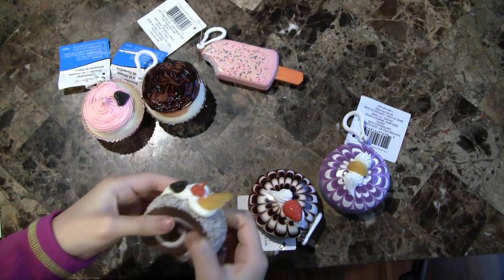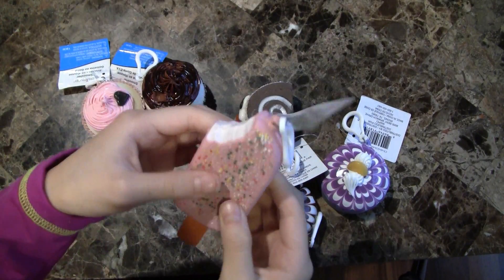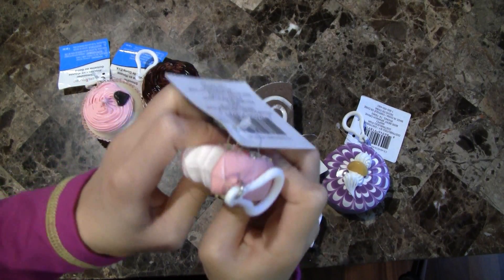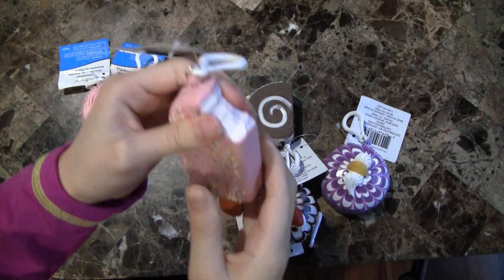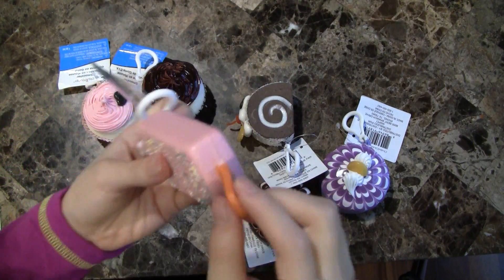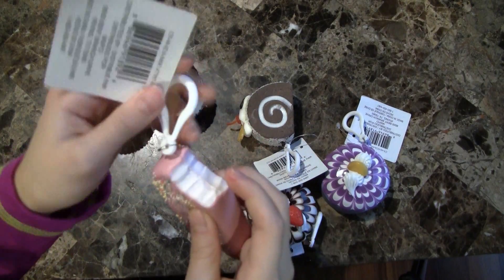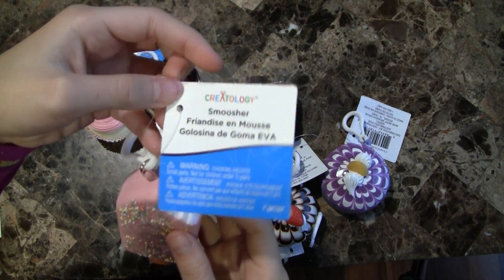The next one is this popsicle. It's kind of hard and I don't really recommend it because it's pretty to look at, but it's kind of floppy and really hard to squish.